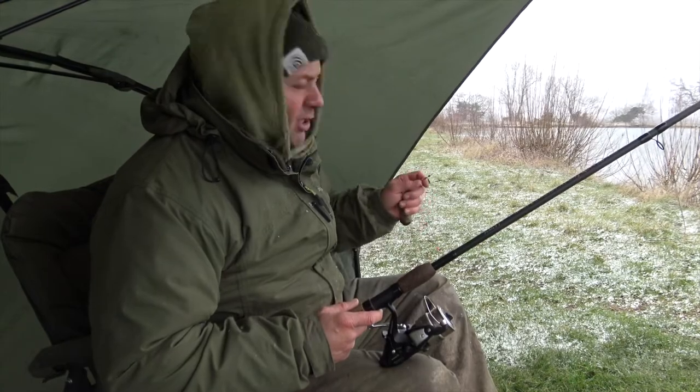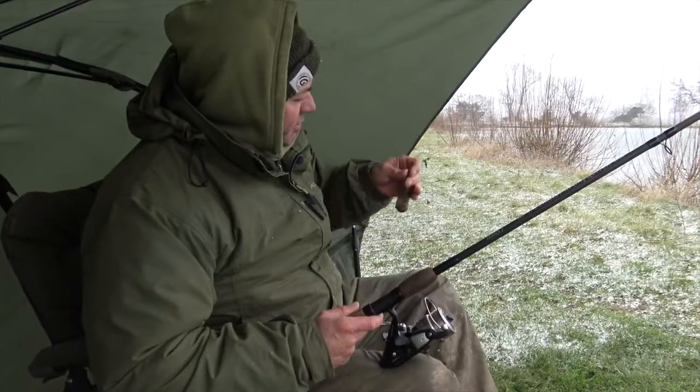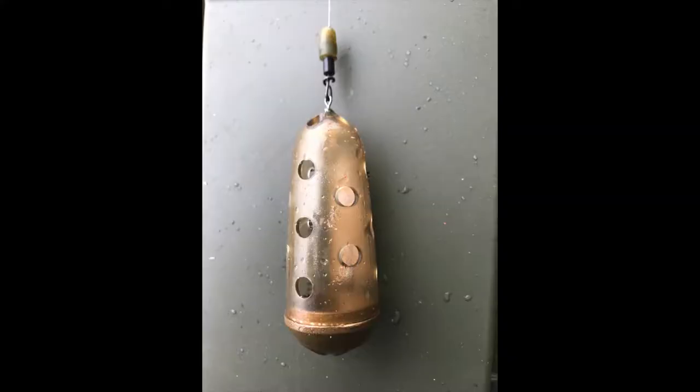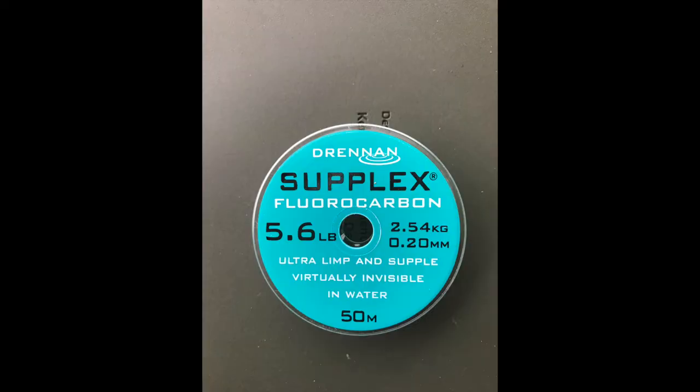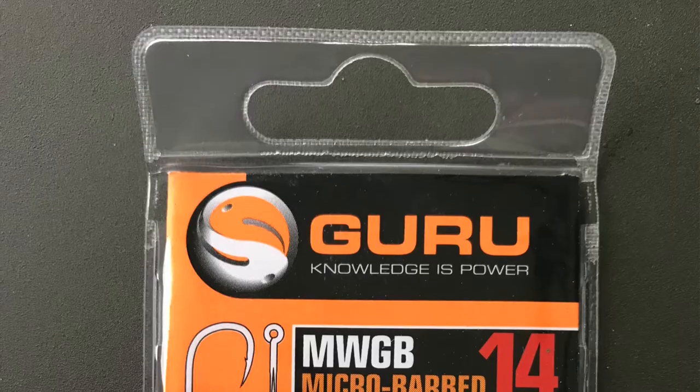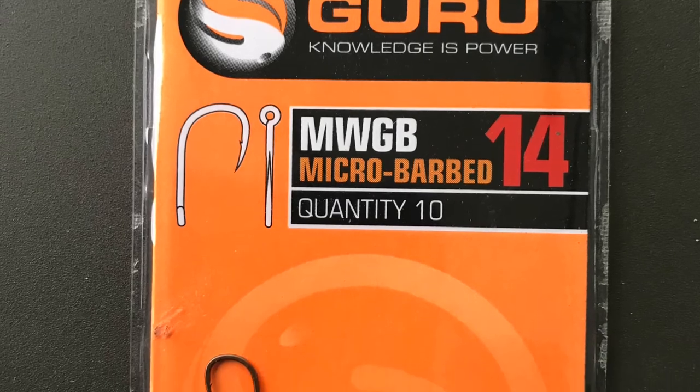I'm using a Coram adjustable pulley kit. The feeder I'm using is a Drennan 35 gram feeder bomb. I'm using a five pound fluorocarbon hook length — that's a Drennan Supplex — and the hook is an Aguara in a size 14, mounted with three maggots.